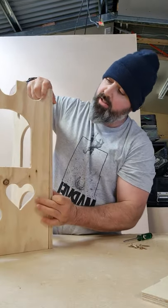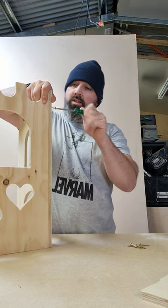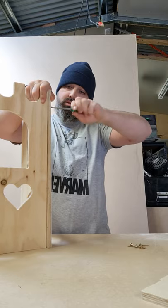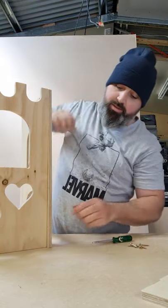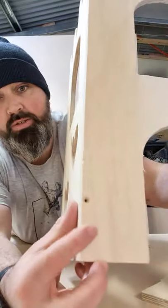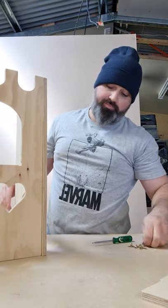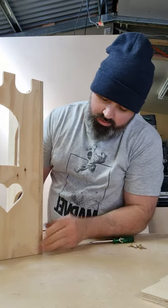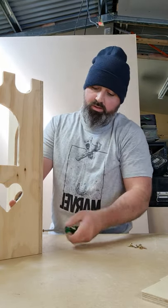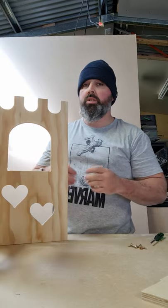Line up the pencil mark on the side there like I mentioned before, put in a screw and screw them together. I'm gonna do it by hand first and then use the drill, but you can see where the screws are supposed to go in because there's a bit of an indent where the screw should go.